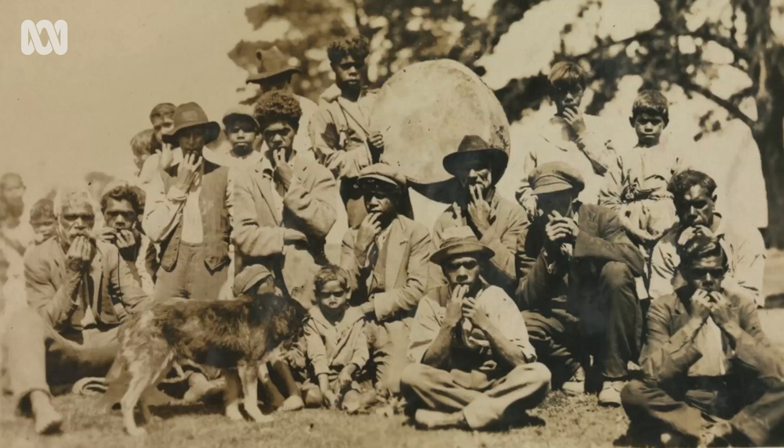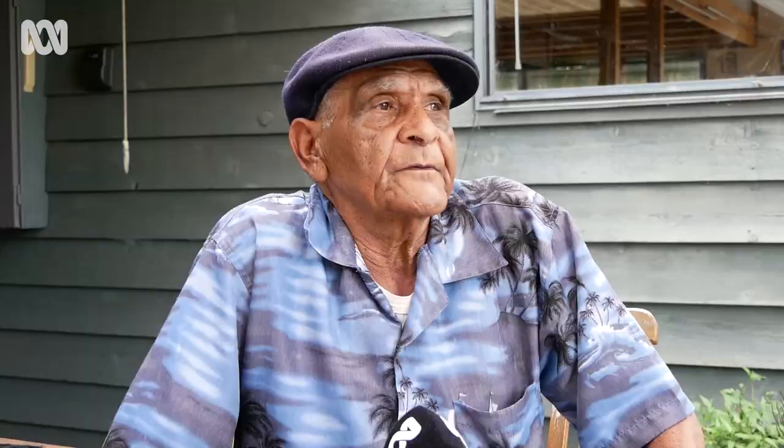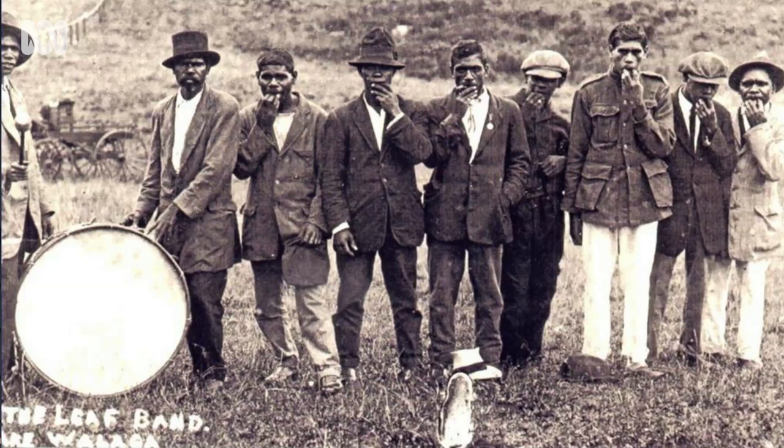The gum leaf bands rode around throughout Victoria, and there were several of them, and quite a few from New South Wales. The first time a gum leaf player came to Albost was from Wallyda Lake — that was 1917 — and there were also non-Aboriginal people that were playing the gum leaf too.